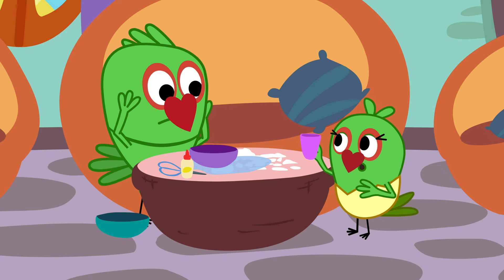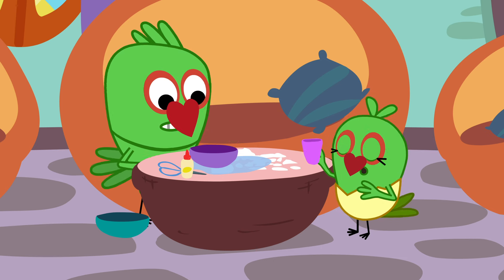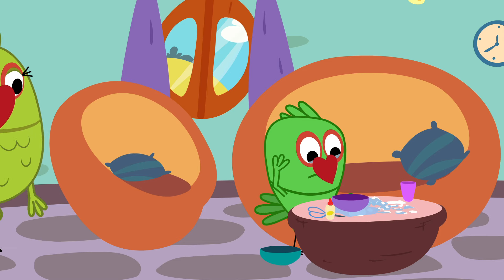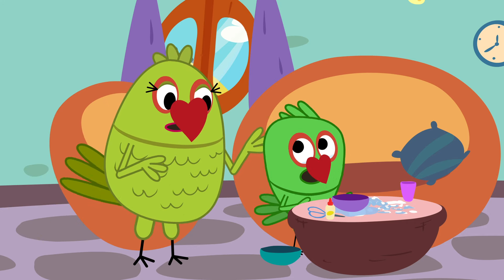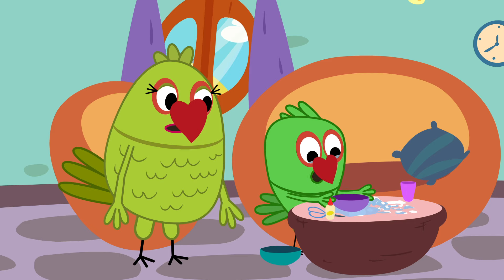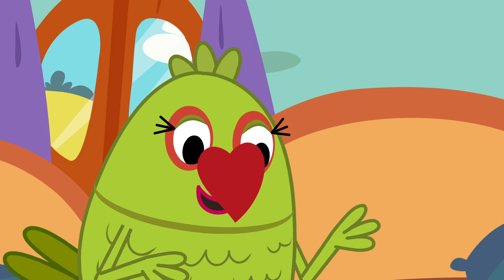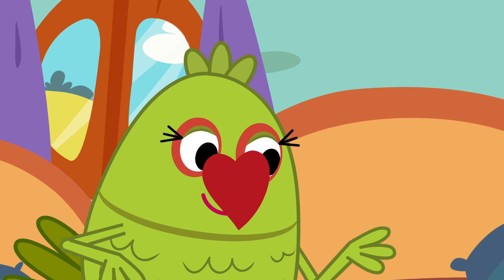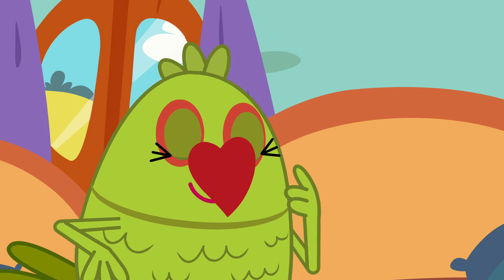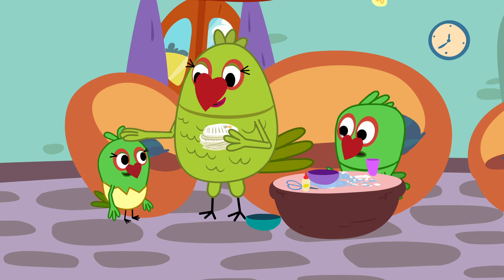Tuki, what did you do? Go, quickly, get some more paper. We'll have to mop it up. Ma, Tuki poured out the water, and then when I tried to mop it up... Don't worry, Piku. Let's make something else from this. Yes, waste paper. Thank you, Tuki.